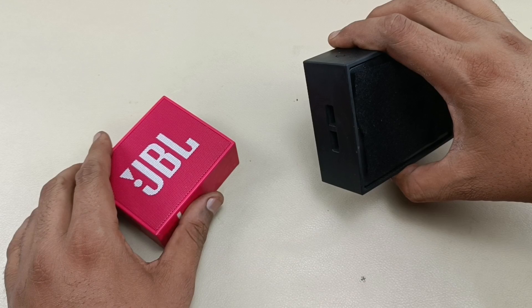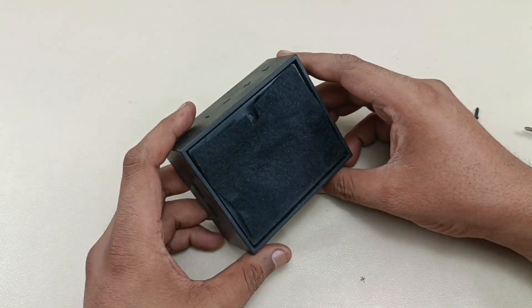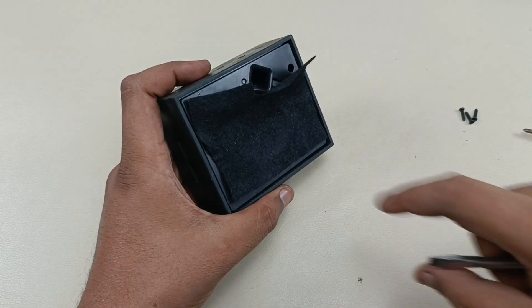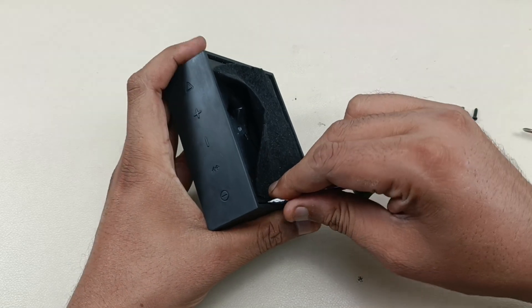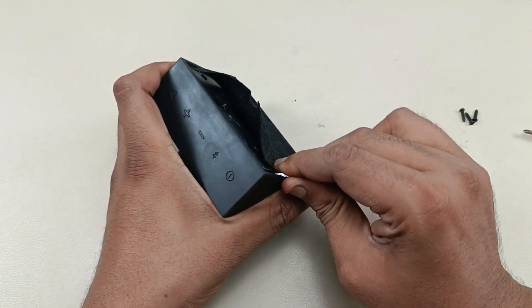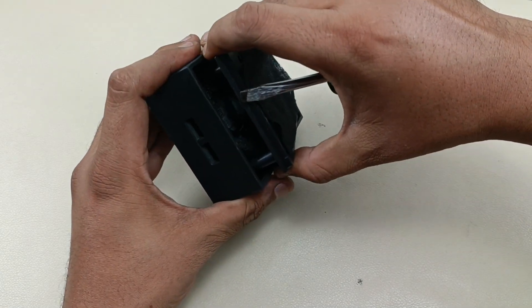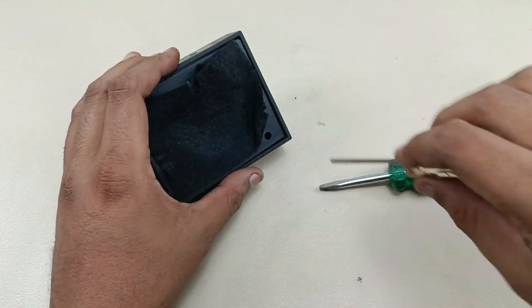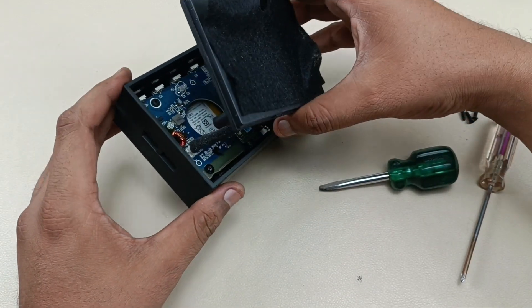Now it's time to take out the speaker housing. To take out the speaker housing, I have to pry it out from this place. Without damaging the housing, I've taken it out.